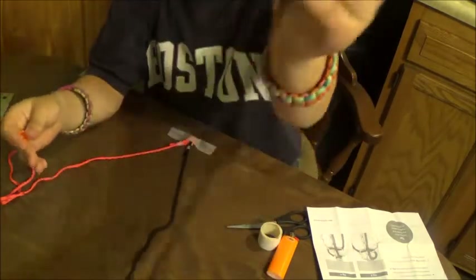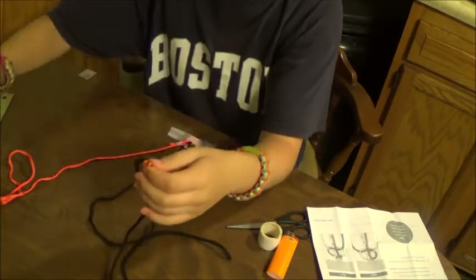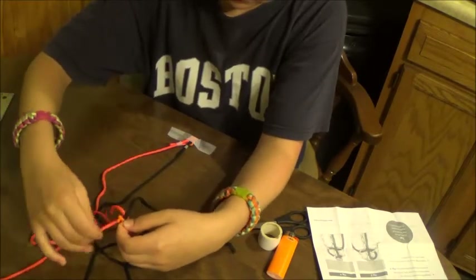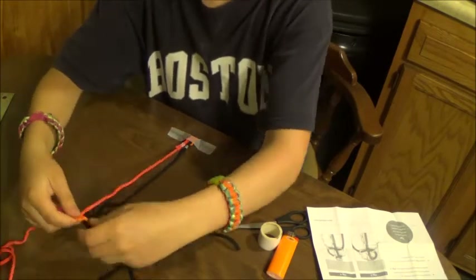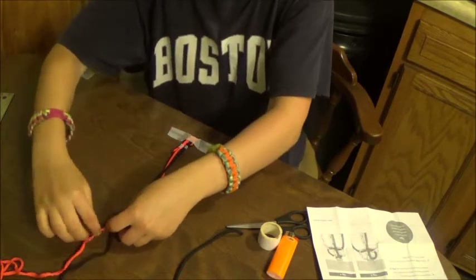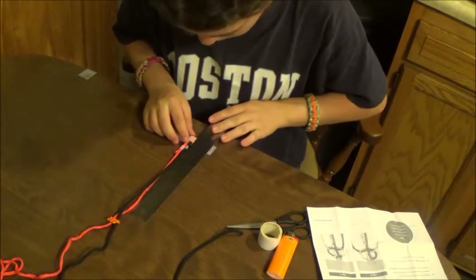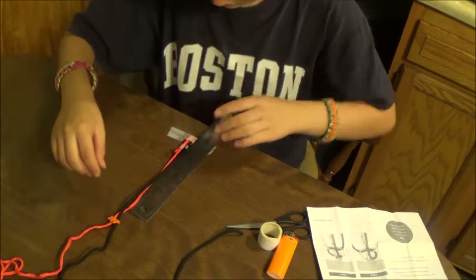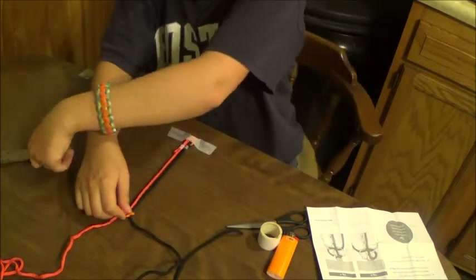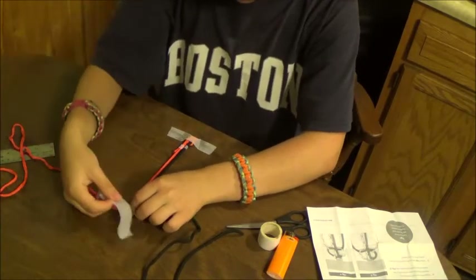Then you take the other ends and feed them through the other buckle. Take your ruler and measure from where the paracord is in each buckle to your desired length, and tape that buckle down.